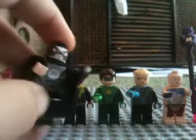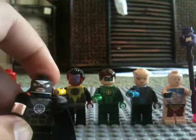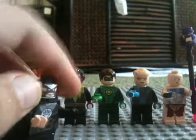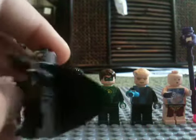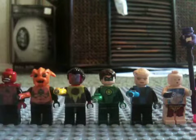You got Black Hand. I said I wouldn't do them, but I wanted to have all of them. So I got Black Hand — there he is, with his custom face, custom chest piece, a black cape, and his black ring.